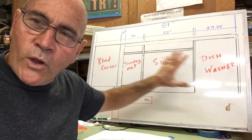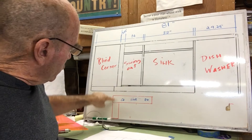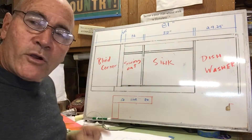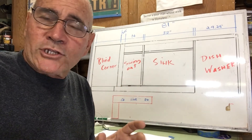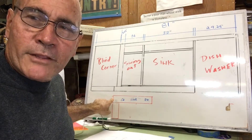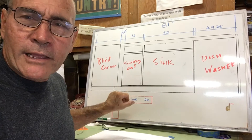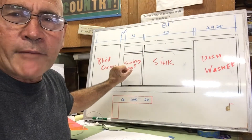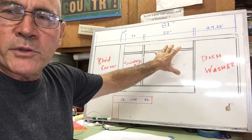I drew this on the whiteboard here just for you so you can see what's going on. I'm doing an L shape right here, and this is my blind corner — a corner that's tough to get to. There's some cool hardware you can buy to make that corner more accessible, but we're going to concentrate on the construction of the cabinet. This is actually going to be two cabinets — this one and the other one.